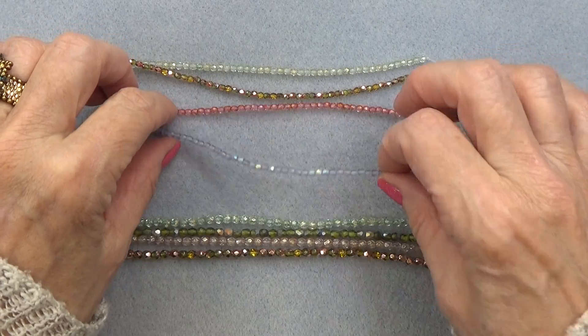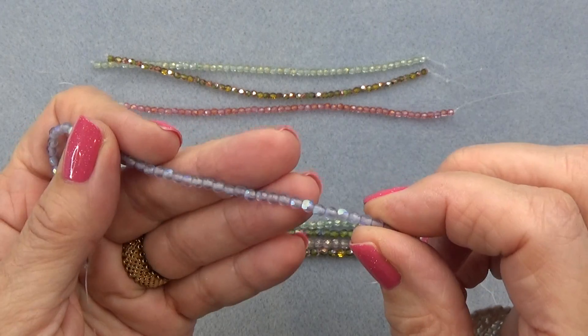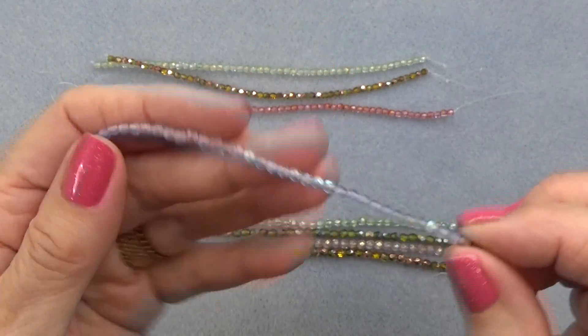And then we have matte light purple luster AB — a gorgeous purple, sort of periwinkly, with an AB luster in matte. Gorgeous finishes. Love. Really nice.